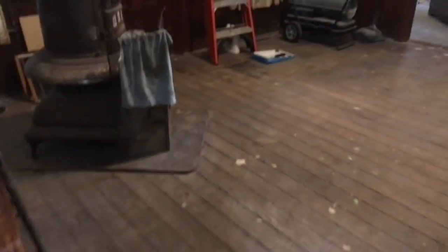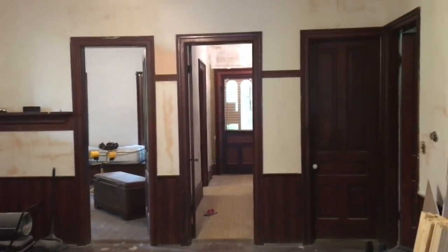We'll go down these steps — this is the servant steps or butler steps, as you guys have called them.